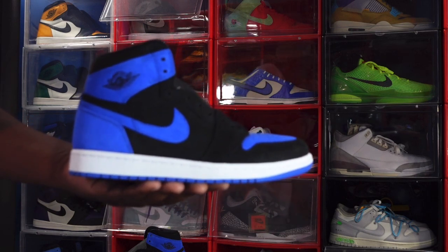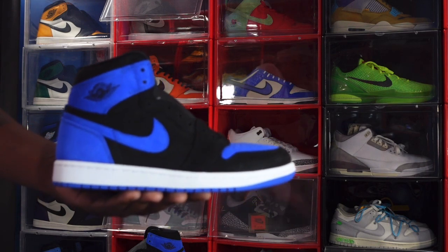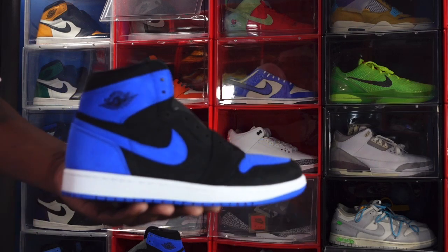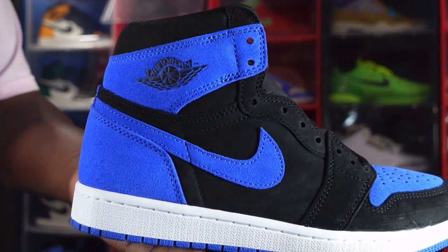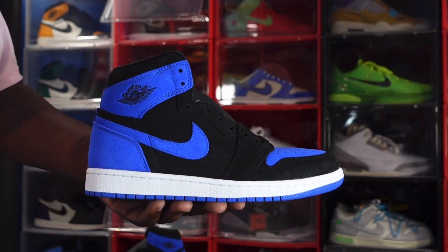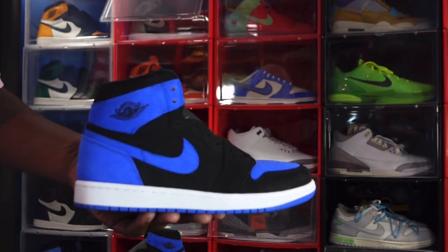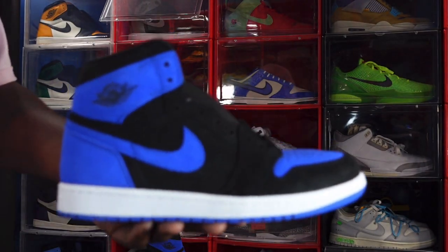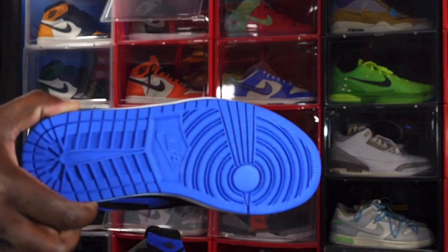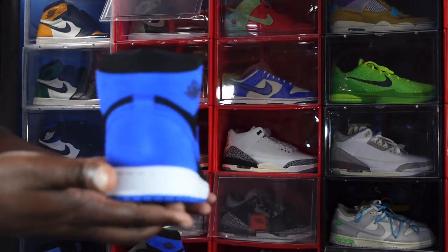Okay guys, we're back — these sneakers are dry, about 45 minutes. Now we're gonna get into the review. This sneaker is made on an all-black base — you got black on your overlays, your quarter panel, and your mud guard. You do have a black Air Jordan Wings logo puffed out on the rear heel, and you do have a swoosh in the royal blue colorway. It's all suede materials, and you do have a white midsole with royal blue at the very bottom leading to the outsole.